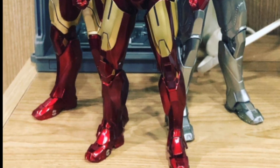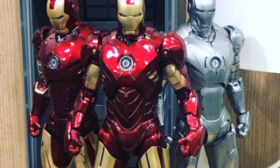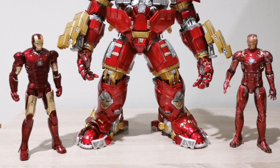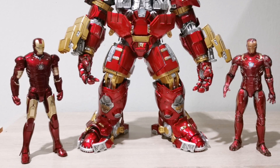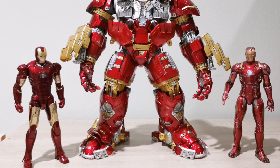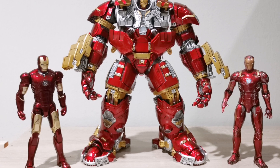And for the recent releases, please do check my 1/12 scale Hulkbuster review. I have done a full tutorial review of this Hulkbuster and it does scale very nicely with the rest of the 1/12 scale figures, as you can see here.